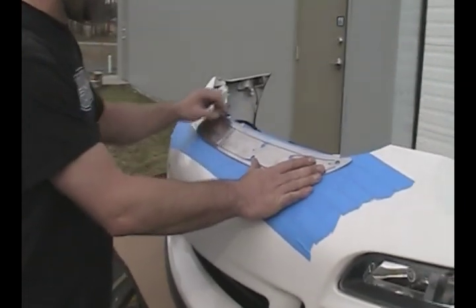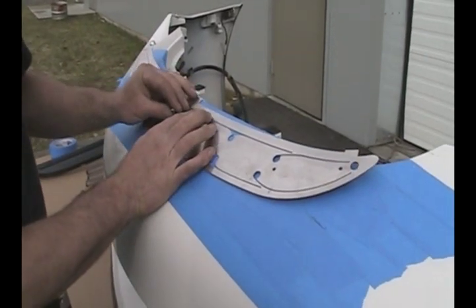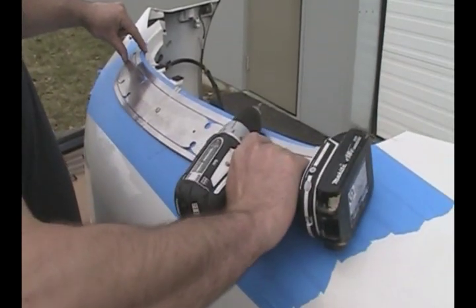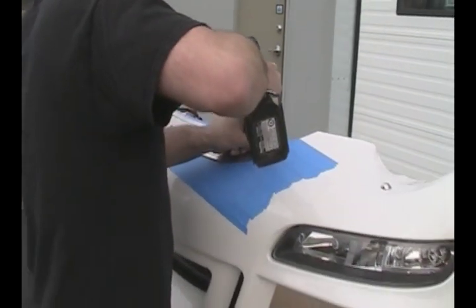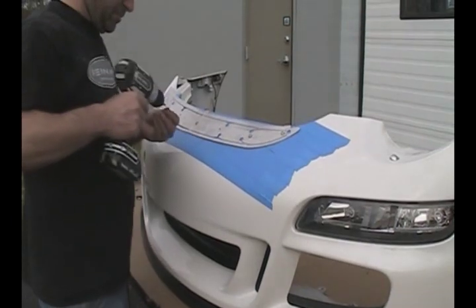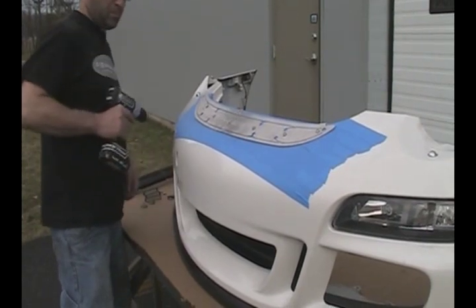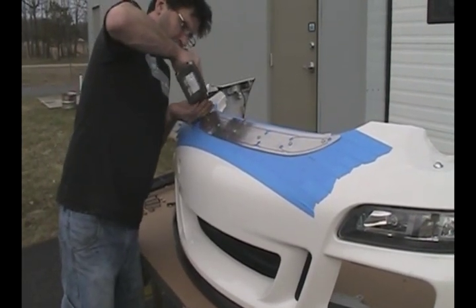We've made this very simple to line up. Just make sure it's centered on the bumper itself. We give you some soft tapping screws, and you're just going to screw them onto your bumper. I like to start with the center, then lay it down and make sure the spacing is exactly the way I want it from side to side.